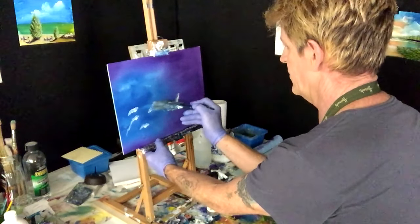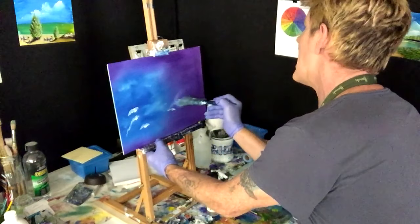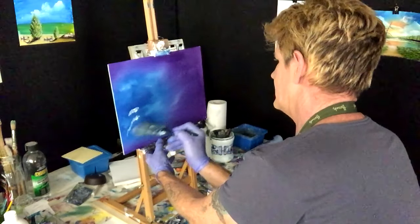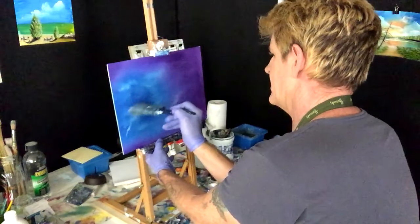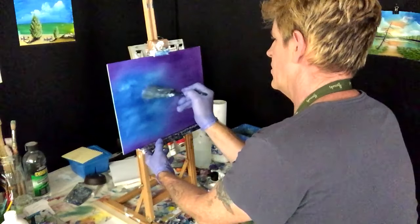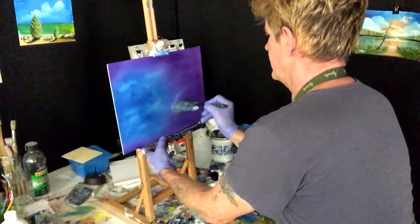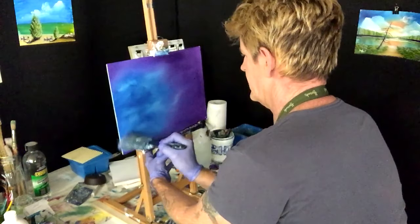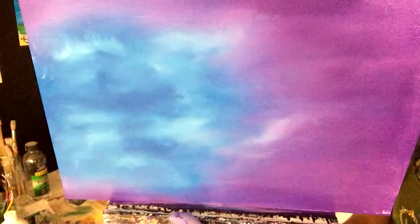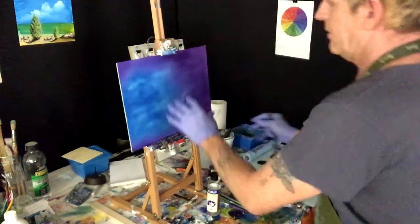We've got dioxazine purple and phthalo blue together — they bled together for each other. The main thing I wanted to create with this phthalo blue was this tone. I don't know if you'd call it marbly or rough blending, but see how the blue's got all those white cloudy bits in it? Now we've got to blend the phthalo a bit darker on the edges.